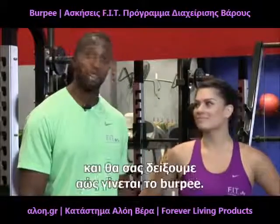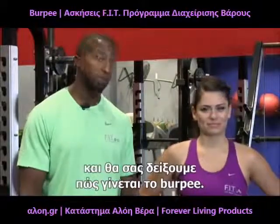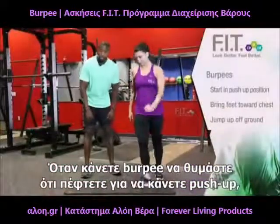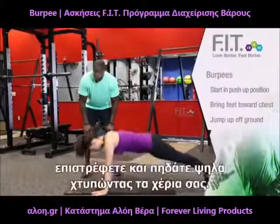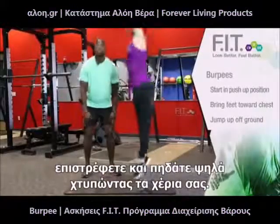This is Terence with Forever Fit and I have LA with me. We're actually going to take you through a burpee. When you're doing a burpee, keep in mind that you're going to drop down, you're going to do a push-up. After that, you're going to come back to your feet and you're going to jump up and clap.